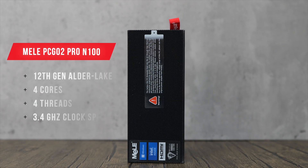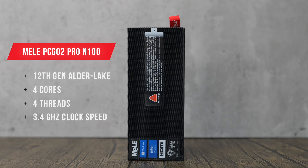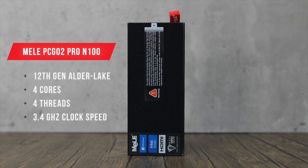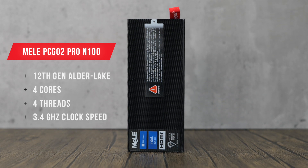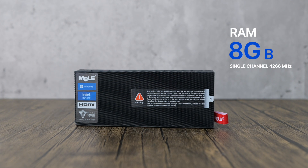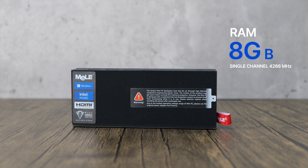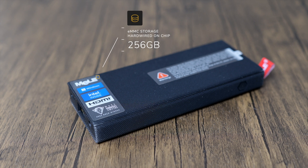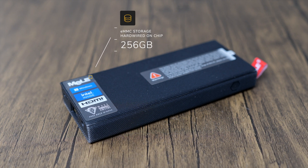Let's turn now to what's under the hood of this mini PC and see the internal specs and their benefits in regards to astrophotography. This Mele PCG02 Pro is built around a newer generation processor, the 12th generation Alder Lake N100, providing 4 cores and 4 threads of computing power with a 3.4GHz clock speed. RAM is provided through an 8GB single channel version running up to 4266MHz, but it's hardwired into the board so it isn't upgradeable. My version comes with 256GB of eMMC storage, so not SSD speeds, but I'll come back to this later in the video.